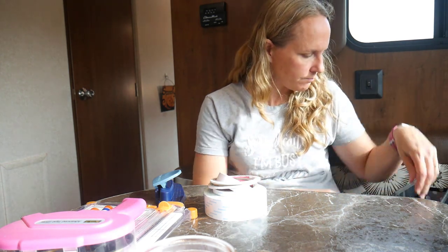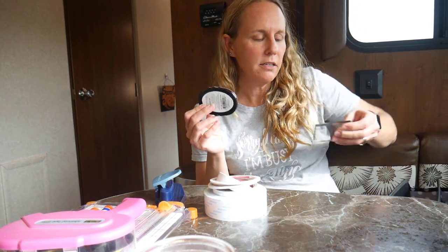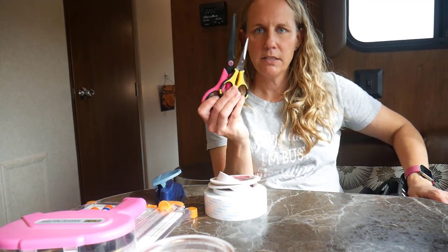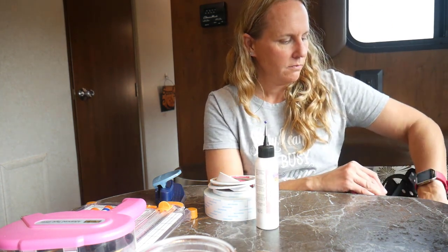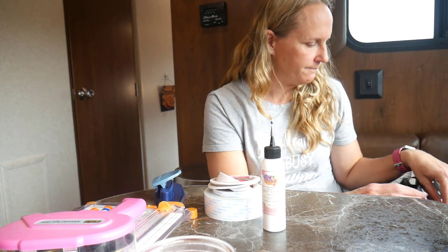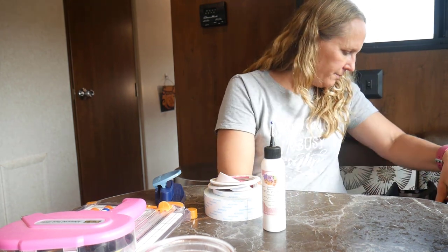I always bring circle punches because I always seem to need circles — scallop circles and regular circles in different sizes so I can layer if needed. I have my trusty corner rounder, black ink, a couple of stamp blocks, scissors — big and little — art glitter glue, tweezers for little pieces and parts, and a bone folder because I have a bunch of card bases to score.